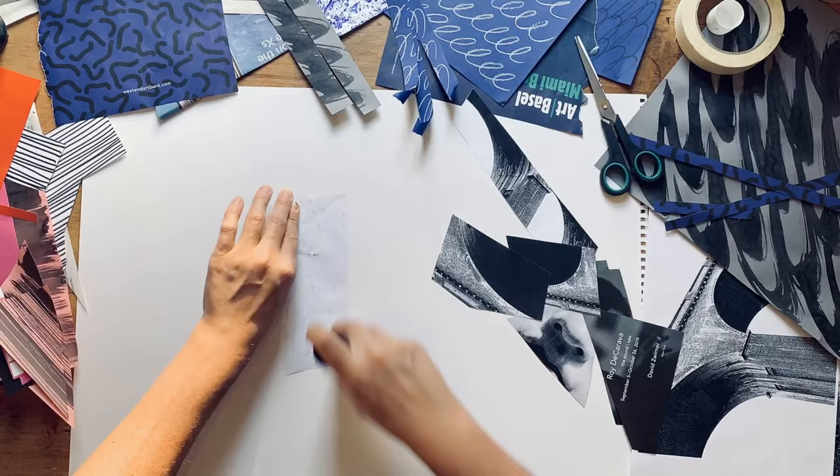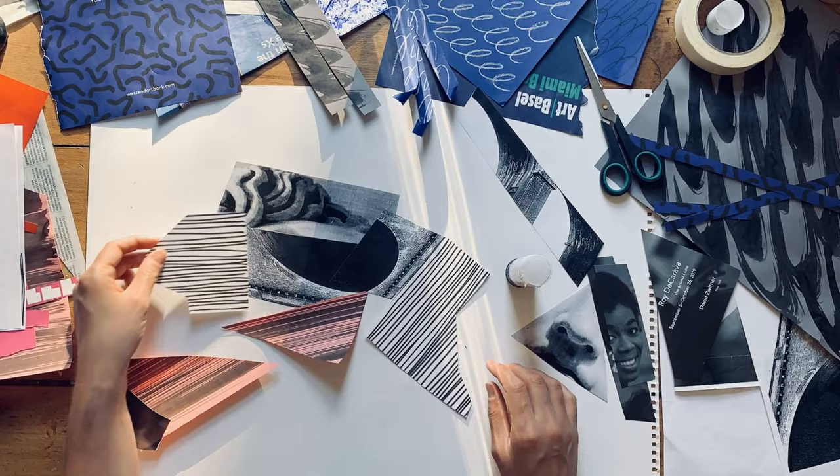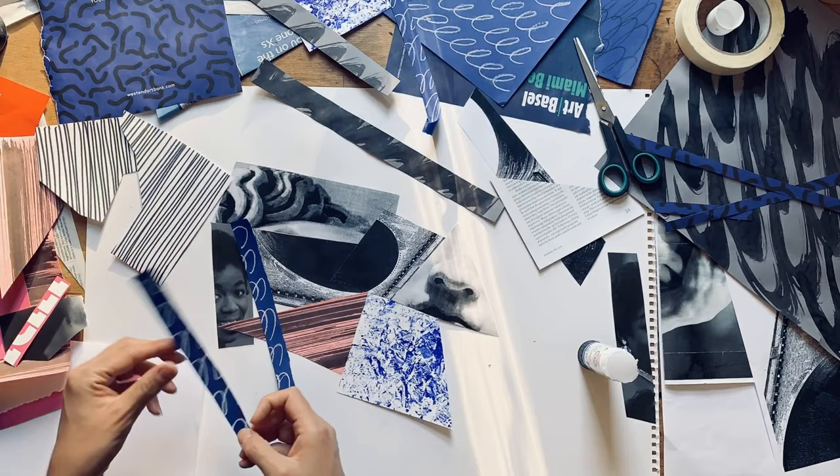I started off by cutting up geometrically at random the photographs that I'd found and placed them back together in interesting and strange compositions. Then I started to use my patterned bits of paper that I'd created, and again I cut these up at random and tried to slot and fit them into the shapes that I already had on the page.